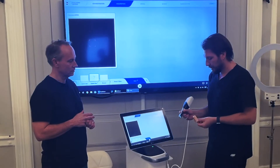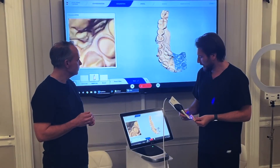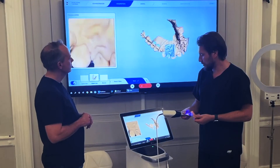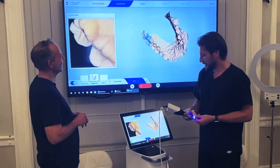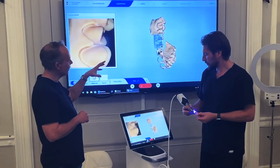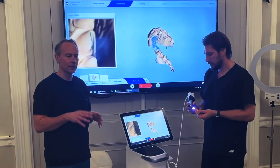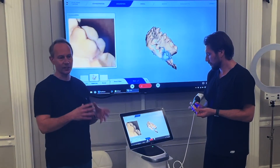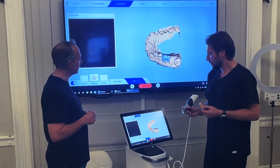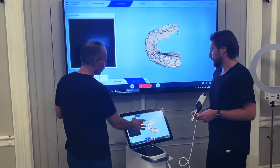We're going to scan the palatal side, and one thing — I would not look at the patient while doing the scan. Look at the screen, because if you look at the patient you'll lose where you are. You can see the camera has a really nice depth of field; even held away from the teeth it still picks them up. This is remarkable for things like a root canal or implant crown where you can actually see the connection and hex inside it.